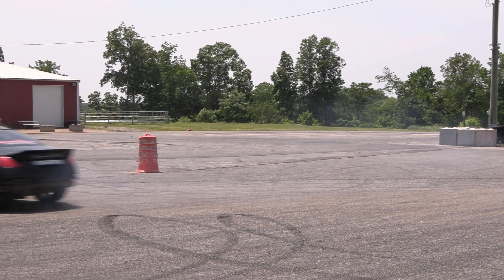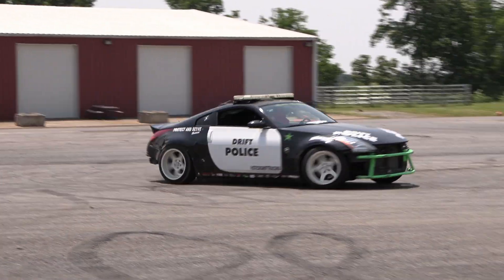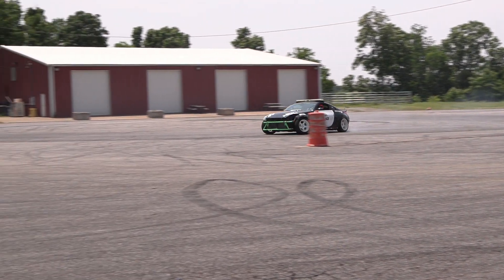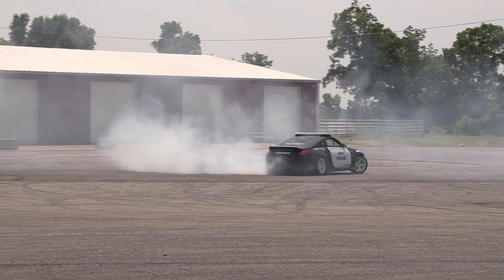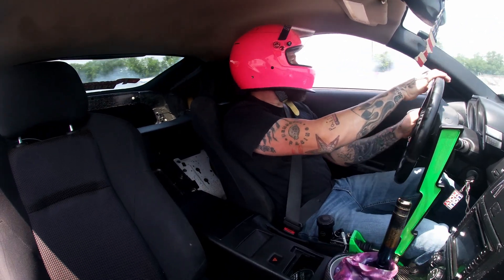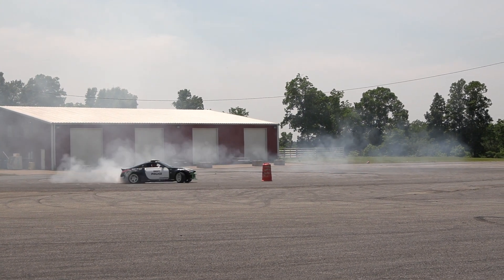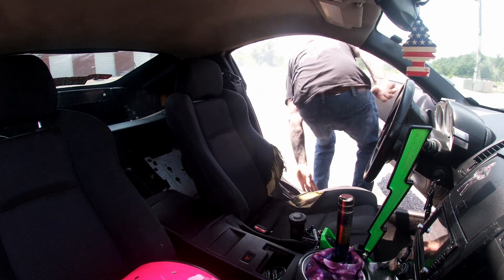You know how much smoother he is on the throttle now? He picked up. Getting it, baby! Certified drifter!